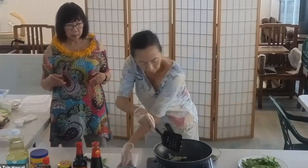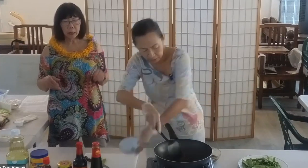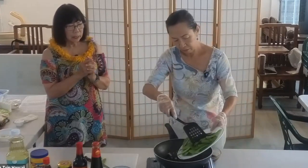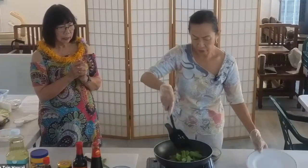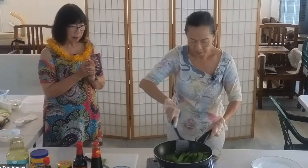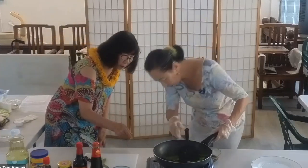And then I'm going to put the black fungus in. Black fungus is delicious — I love black fungus. You can smell the fragrance already.